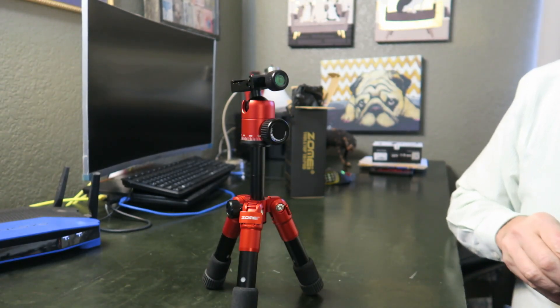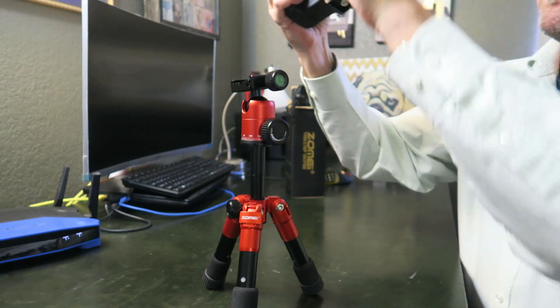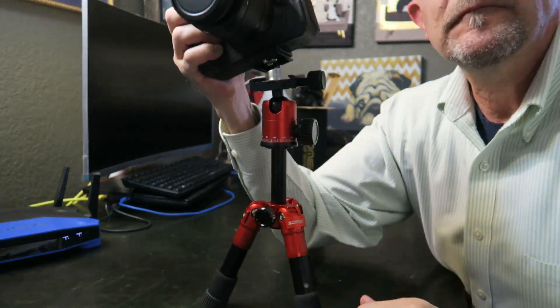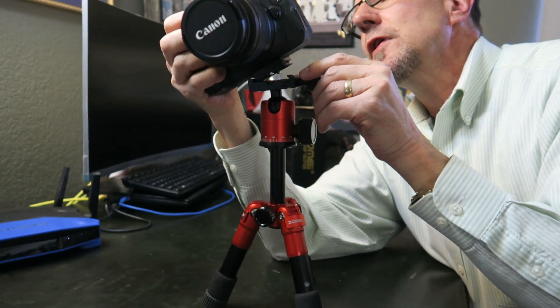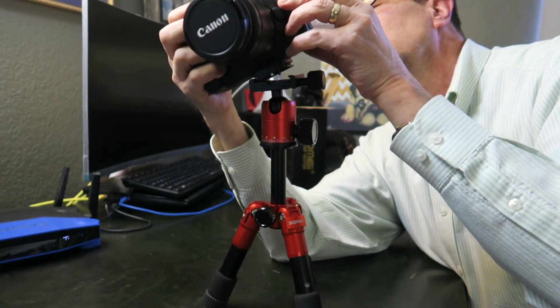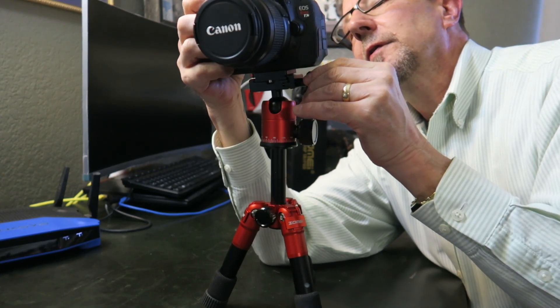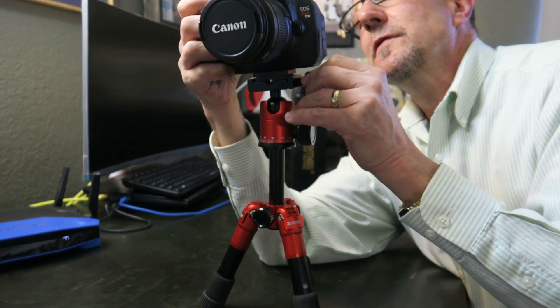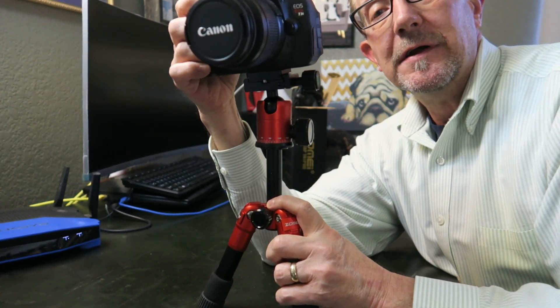I'm going to mount this to my trusty Canon T3i. To mount it, just extend the jaws wide open, put your camera in at an angle, and secure it. You can see it's not tightened all the way — still loose — but it's not coming out.